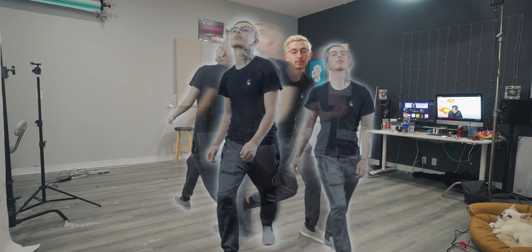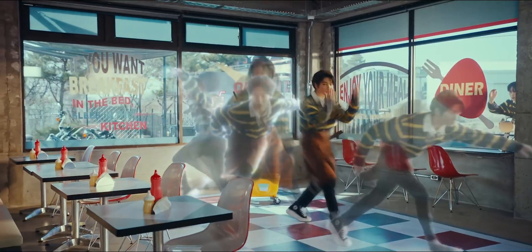And boom, the weird shadow is gone. Now we can film all of the little ghosty parts — one going to the left, one going to the right, and one going to the front. I probably should have watched the Stray Kids video again before doing this because my ghost stuff did not match their ghost stuff, but it's fine.